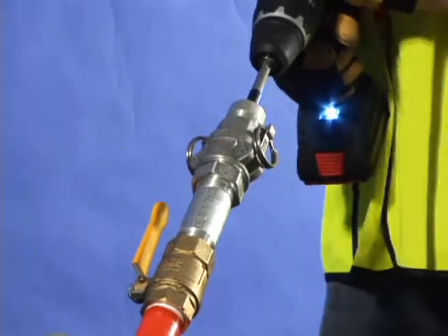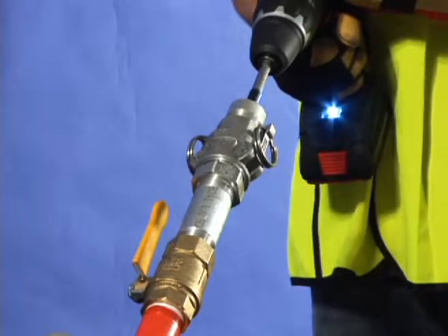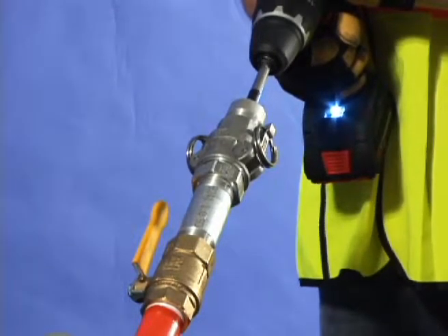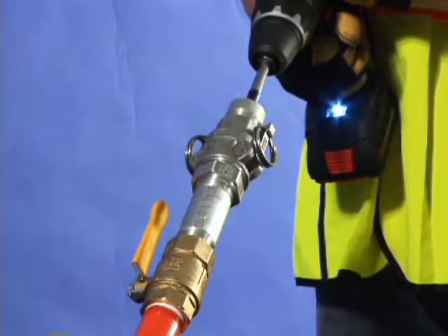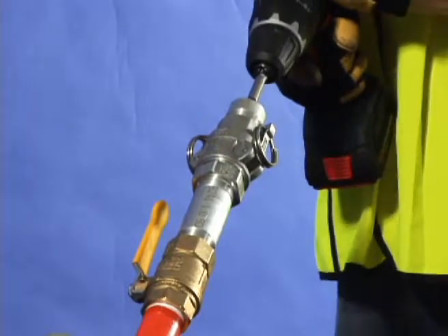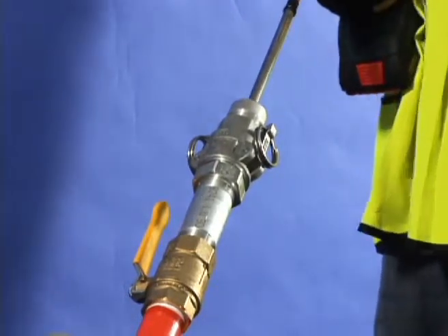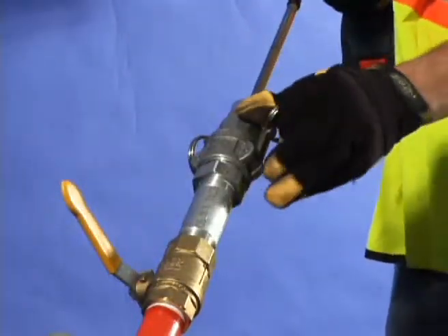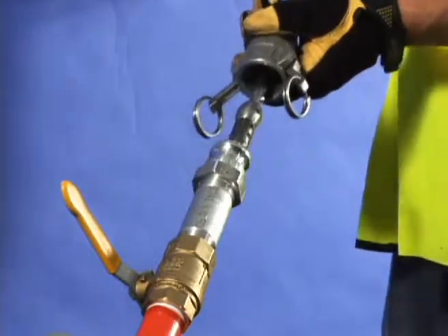Resume drilling until the tape mark on the stem reaches the top of the hole saw stuffing box. The sound of the drill will change slightly and the speed will increase as the hole is completed. Retract the hole saw, close the control chamber valve, remove the tool, and check for the coupon inside.